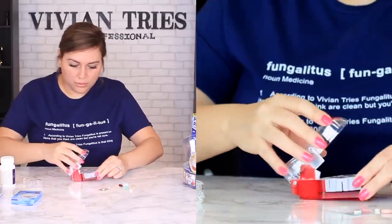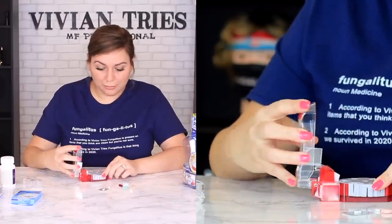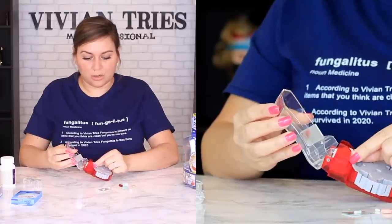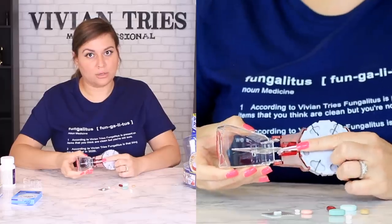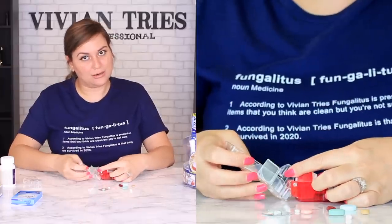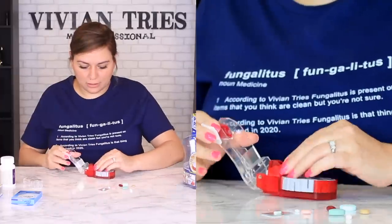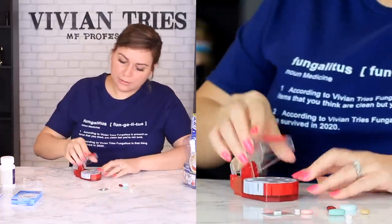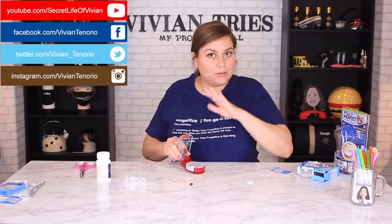Did I already break it? Oh no — I broke it already! It didn't even last for one pill. I think I pulled it too far back, which is probably dangerous and not recommended, and the little guard fell off. I'm not putting my finger in there — this is scary. These have little hooks on the side that attach here. I can try to put them back but I'm just going to leave them off and be super careful. We haven't even tested one pill and it's already falling apart.